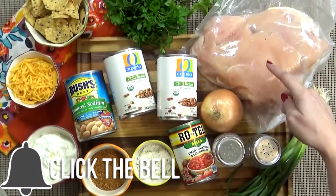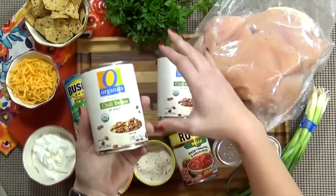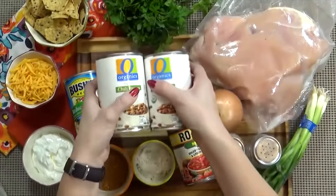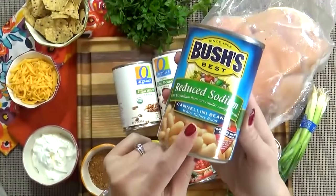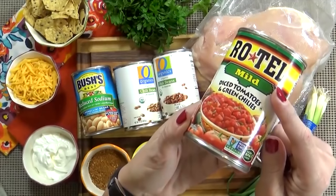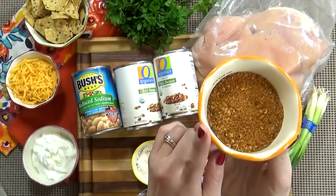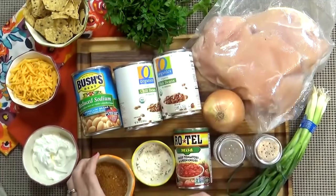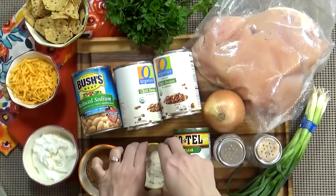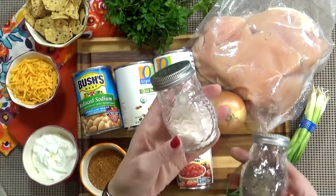Today I'm using about two pounds of boneless, skinless chicken breasts, and these are actually still frozen — that's totally fine, you don't have to thaw them out first. I'm also using lots of beans: two cans of organic chili beans in sauce, which have some spices in them, and one can of cannellini beans, which are basically white kidney beans. Then one can of mild Rotel tomatoes — these are tomatoes and green chilies, but you can use spicy if you'd like. You'll also need about a third of a cup of taco seasoning — you could make your own, use low sodium, or store-bought is fine — and about a quarter cup of ranch seasoning. Finally, I'm adding one medium onion, finely diced, and salt and pepper to taste.